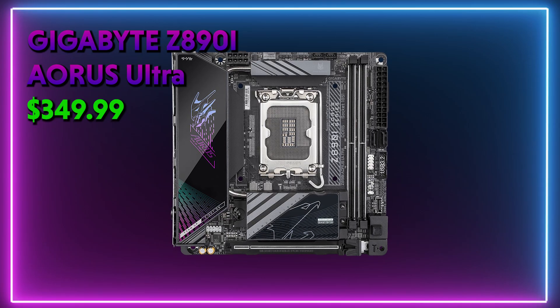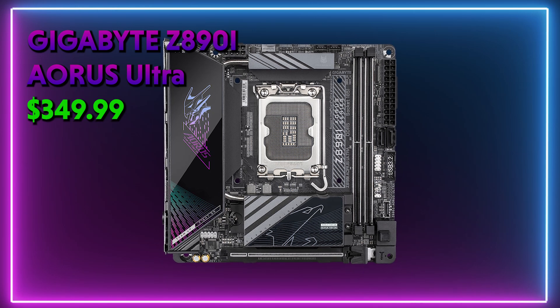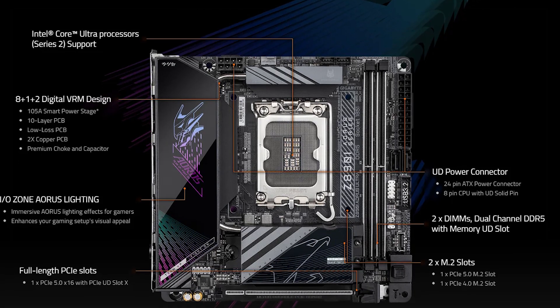I've also included a micro ATX form factor option, because not everyone wants to have a massive build. The Gigabyte Aorus Ultra will give you fewer M.2 slots than an ATX board, but you'll still get two — one Gen 5 and one Gen 4. There are also two DDR5 slots supporting up to 8800 megatransfers per second. It's really efficient in cooling and has a screwless design with quick-release mechanisms for very easy building.